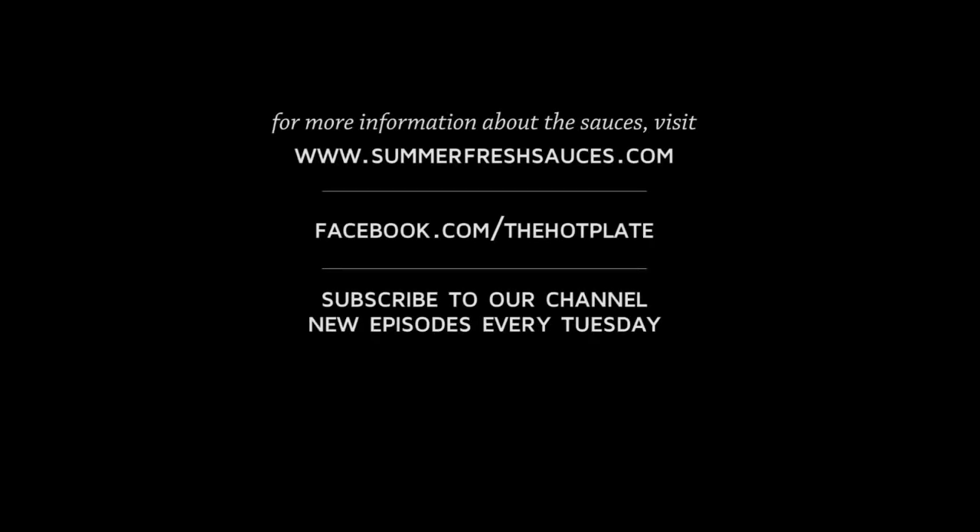Thanks so much for checking us out. I hope you liked this one pot roast. You can get more information about Summer Fresh's Cranberry Madeira Sauce at www.summercrushsauces.com. You can get the recipe and measurements at www.thehotplate.com and of course updates about The Hot Plate on our Facebook page at www.facebook.com/thehotplate.